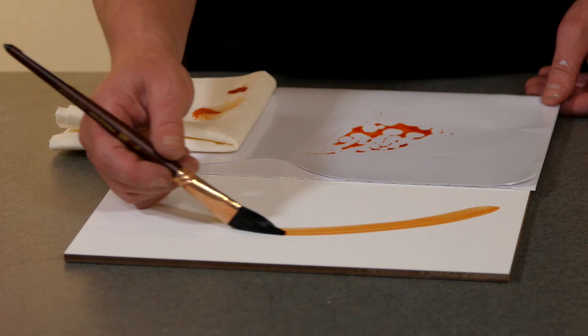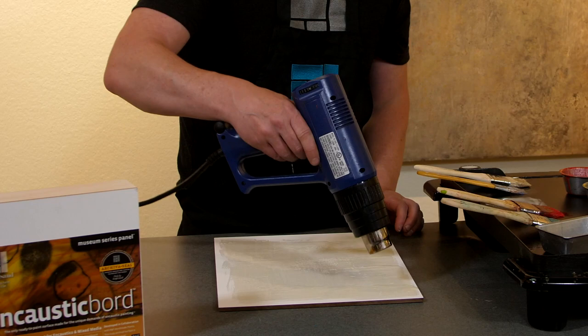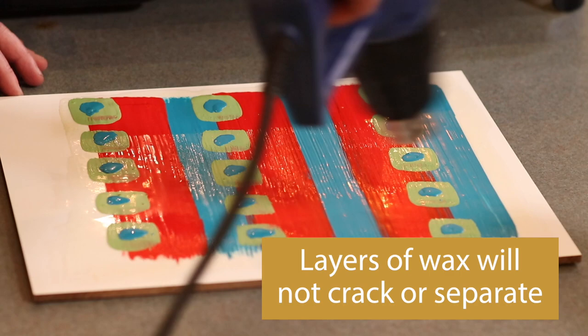See how quickly watercolor absorbs into the encaustic board surface? Encaustic board is also formulated to take the repeated exposure to heat that comes with encaustic painting, and can take the layers of wax without the risk of cracking or separation.